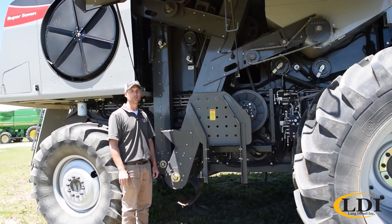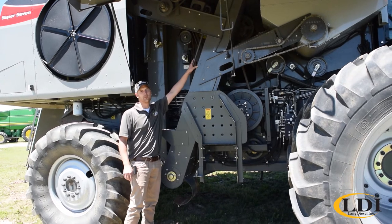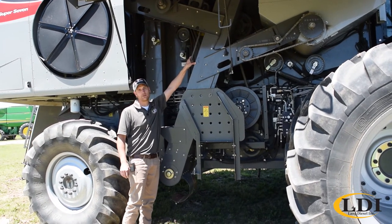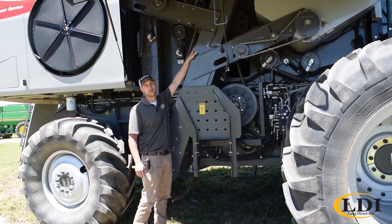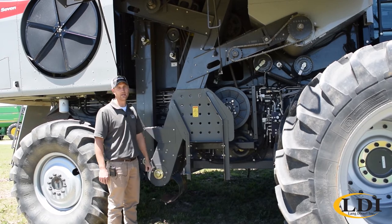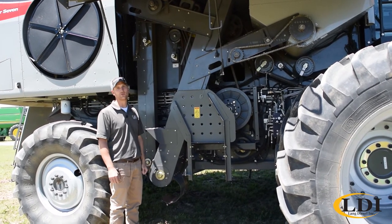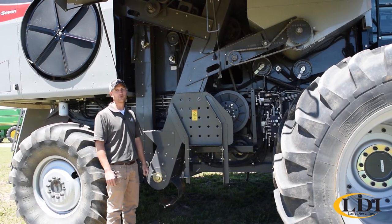The third thing you'll want to check for crop changeover is your rotor speed. We've got a simple two-speed gearbox that can be shifted with this handle here, and there's a decal right up here telling you how to shift from high to low. It's a very simple process that takes just a matter of seconds, and can set your rotor speed range for either wheat, milo, beans, or whatever crop you're going into.